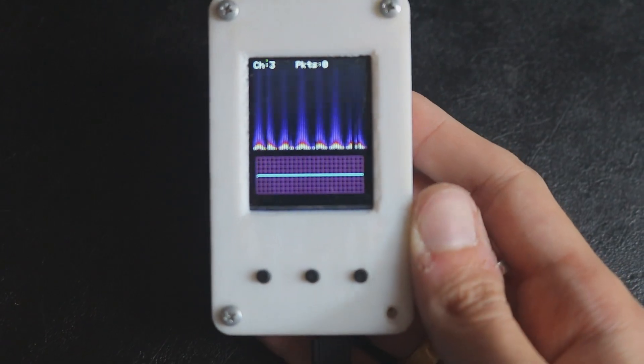Hey, what's up guys, welcome back to yet another tutorial. In this video I'm gonna show you how I made my own packet monitor, so without further ado let's get into it.